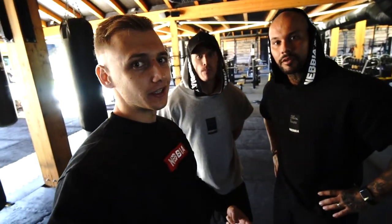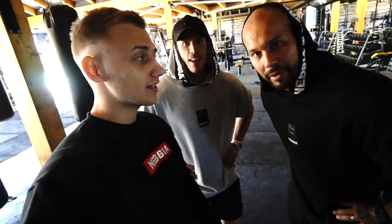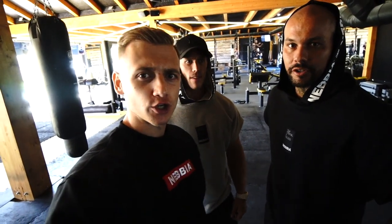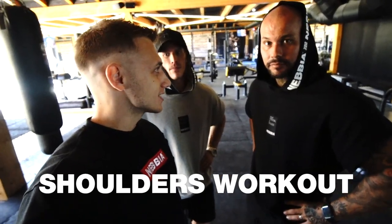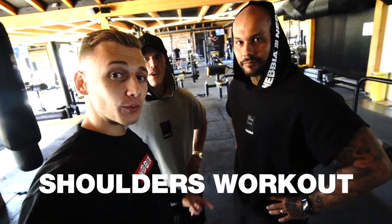All right guys, so as you can see we are already located in the gym with Nebija boys, Victor and Patry. So we are going to make instructional videos for shoulders and arms. You guys prepared some exciting exercises, so get ready and we can start.